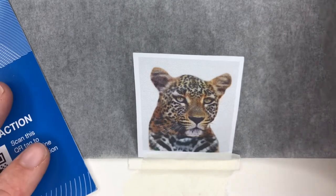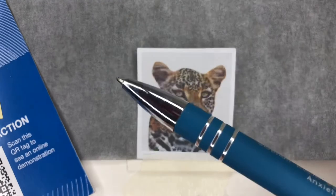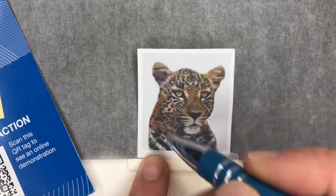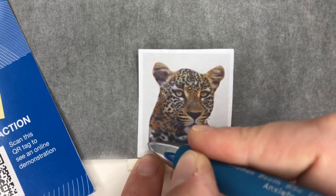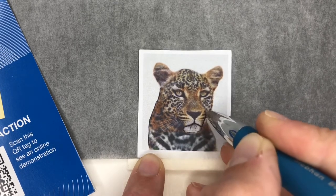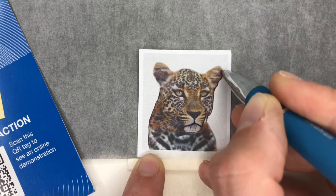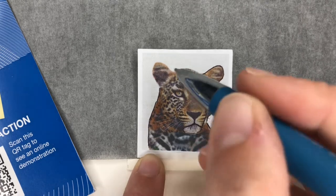I need to find a pen. All you need for this is an ordinary biro. Now that the piece of paper underneath is secure and my printout is secure, nothing's going to move around, so I'm free to just draw over the outline. There's not a huge amount of point in drawing in all the spots — as I mentioned, I've done this now three times on this leopard and I can show you at the end the different attempts.